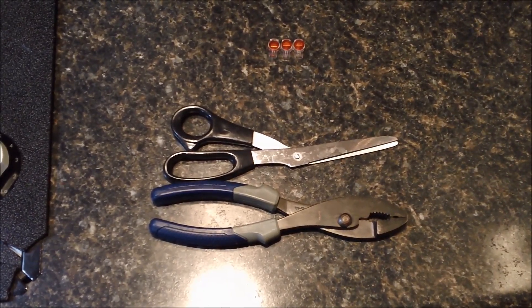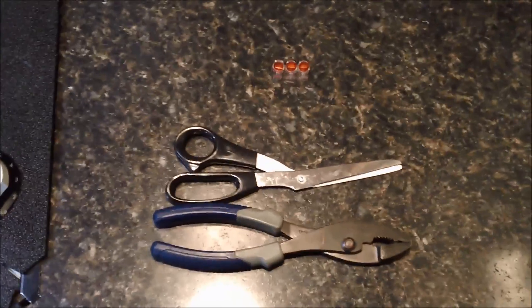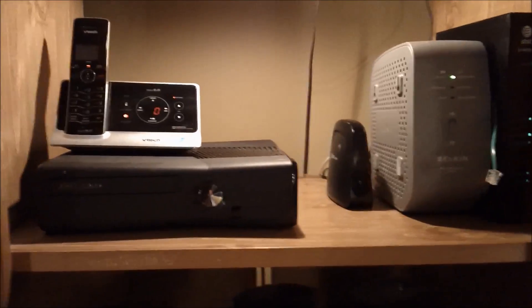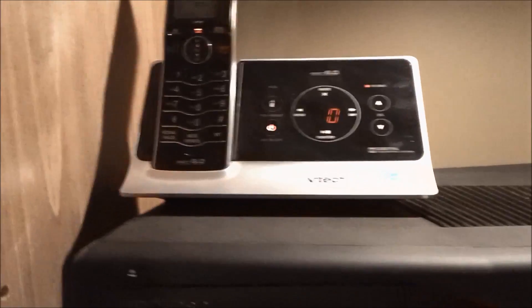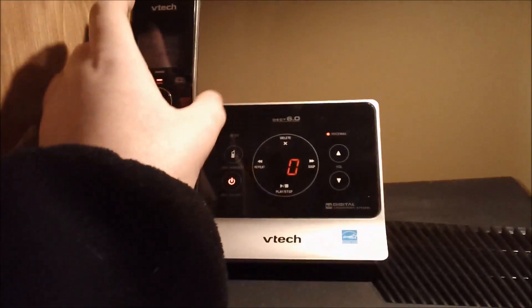I might also add a screwdriver to screw the interface box back on, but that's enough talking — let's go see what this is all about. We are down in my basement right now. The first thing to notice is that the telephone base is here, and I can verify that there is a dial tone.